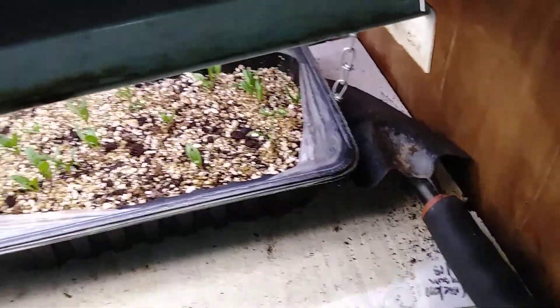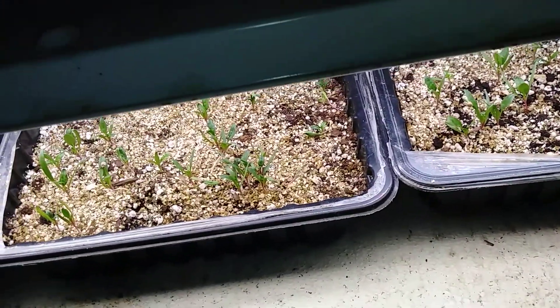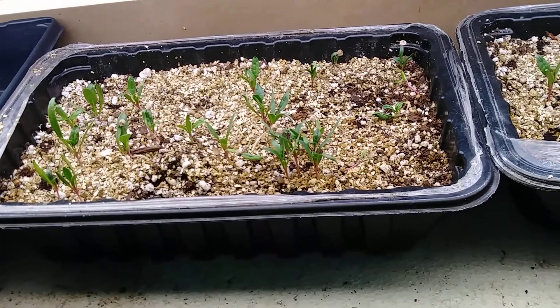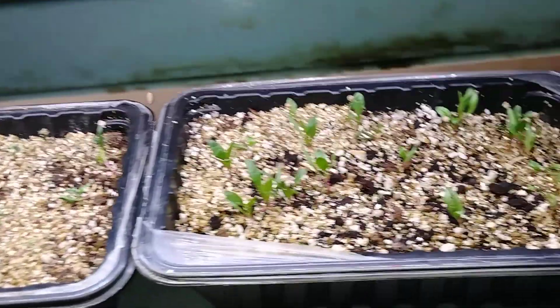We've got the spinach over here, and I told you those are meat trays that we bought ground beef in — so now we've got spinach growing out of them with a little bit of vermiculite on top.